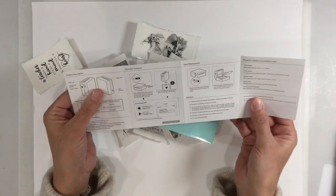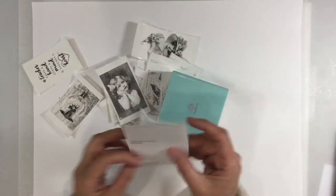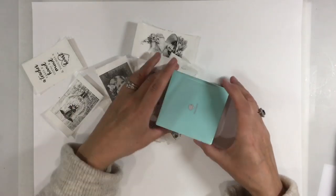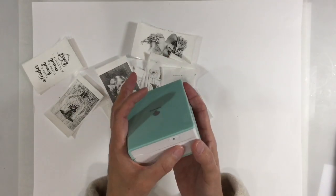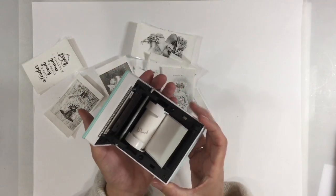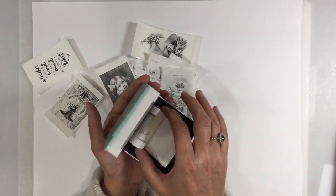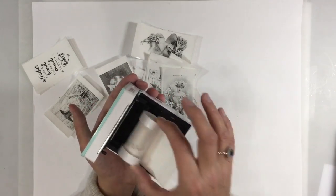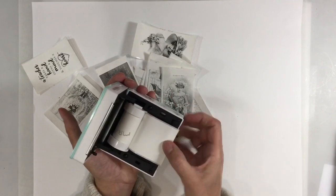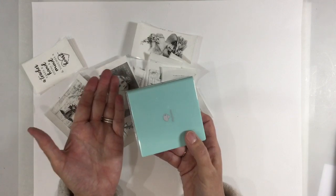This printer is incredibly easy to use, and that is the instructions — that's it. I even set this up without needing to refer to that. You've got just a little switch on the side of the printer, that's how you open it up. It doesn't take any cartridges or anything like that — no printer ink because it's thermal. This is the printer roll, so that inserts like that, you just pull it out to the edge, snap it shut, and that's it — you're ready to go.